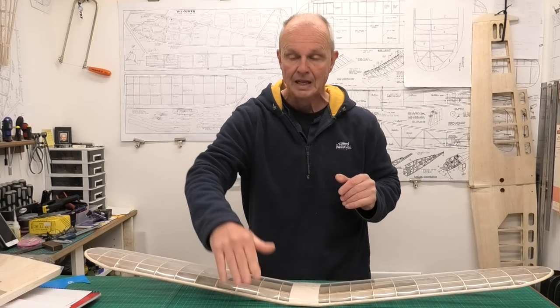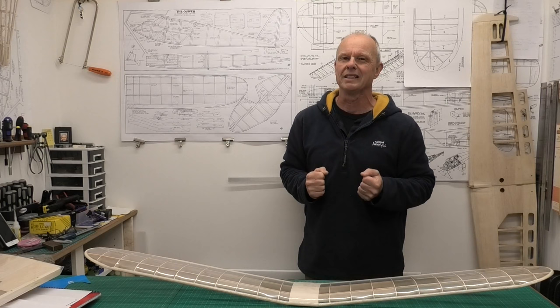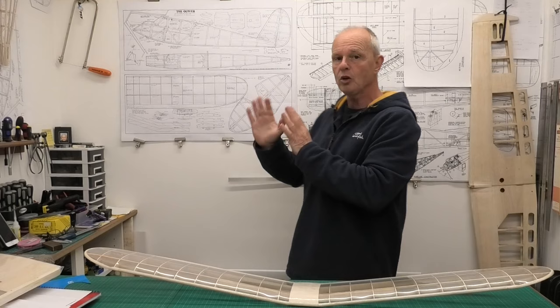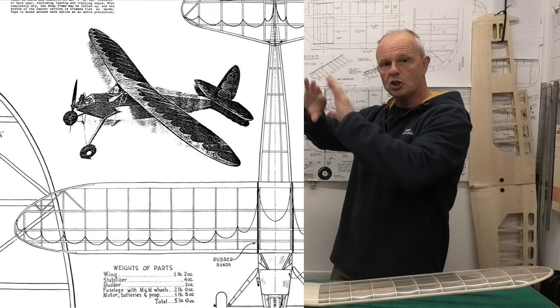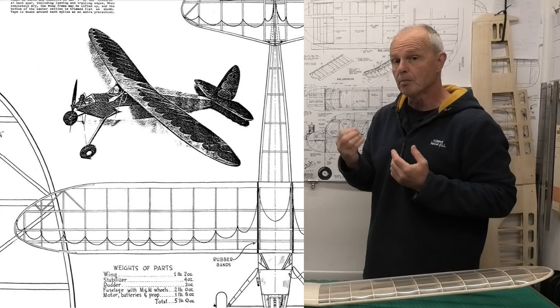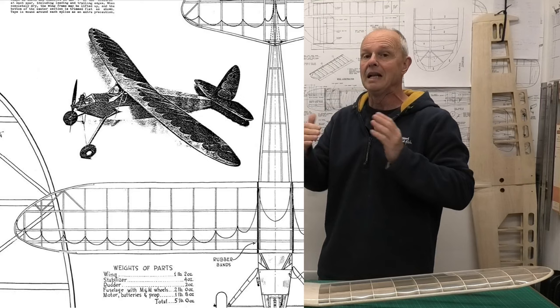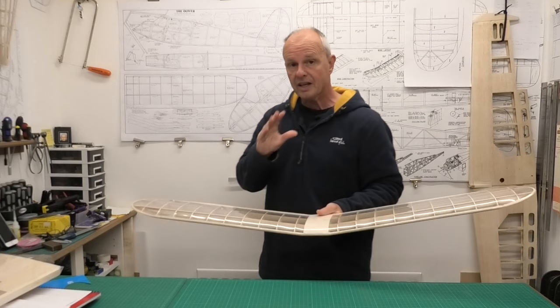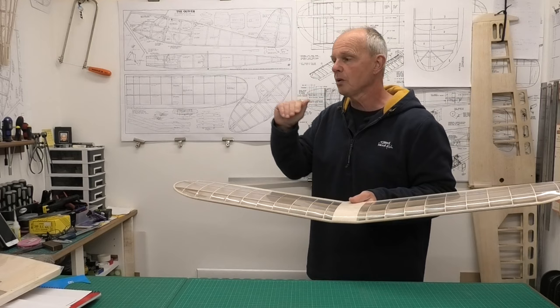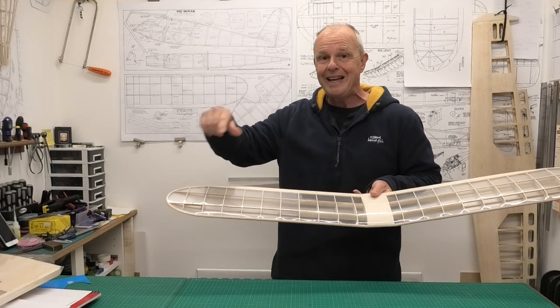I'm going to be doing a traditional design presented on the original Quaker plans from 1936 or 1937. You can see on the wings there's a scallop design and we're going to be mimicking that. Looking at the drawing of the model, the scallops on the front appear to be a lighter colour than the back of the wing. So I'm going to do the scallop along the front in yellow and the back section in red.